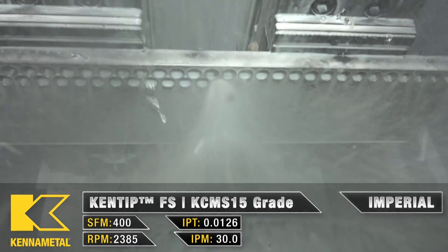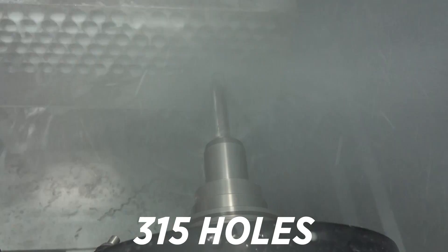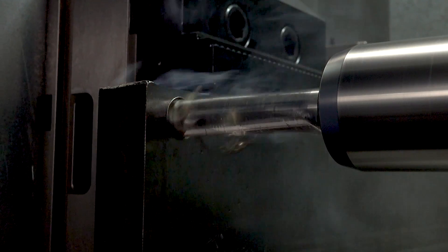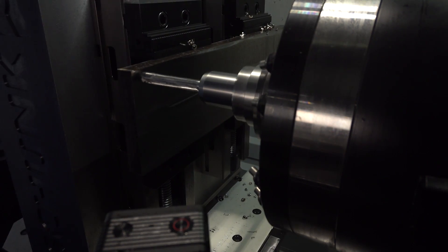Let me explain this crazy failure that just happened. It wasn't the machine, it wasn't the tool — it was user error. We have a Mastercam post that takes the M7 coolant and puts it on the G43 line when you're right next to the material. In this case we dry ran it, so we basically shoved the Kentip FS right through stainless with no coolant, and it handled crazy.